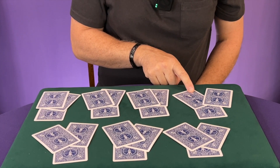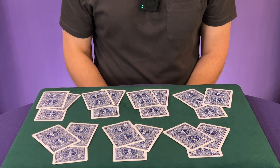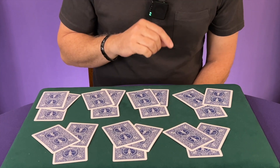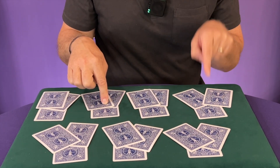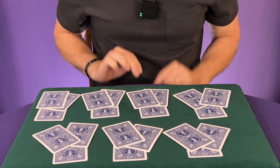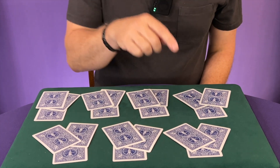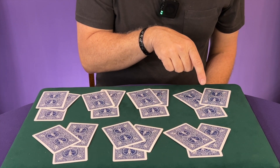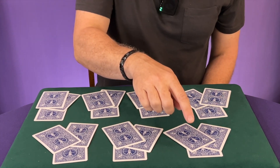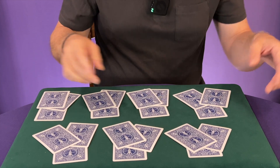You're going to ask your volunteer to point to four piles. One of two things will happen: either they point to four piles that do not involve the pile with their card, in which case you get rid of the piles they point to. Or they point to four piles and one of those piles actually has their card in it — in that case you get rid of the three other piles they didn't point to. This is what we call the magician's force. So let's say they point to four piles that don't involve their card — you just get rid of those piles, and now you're left with three piles.